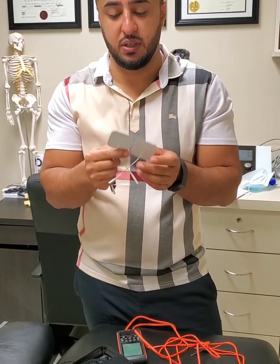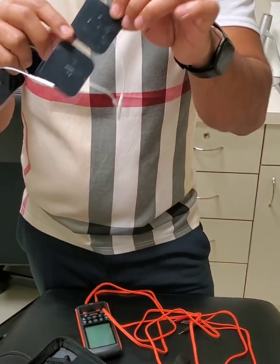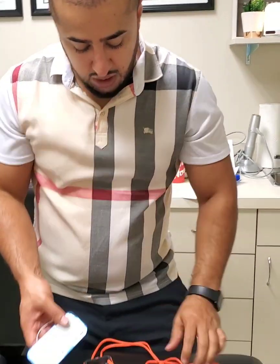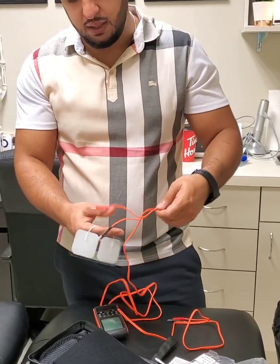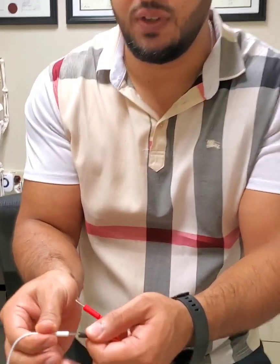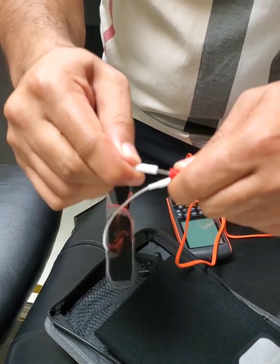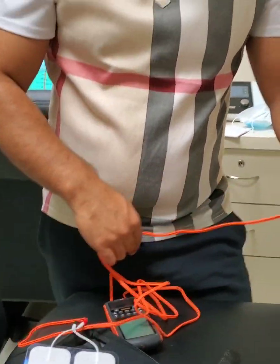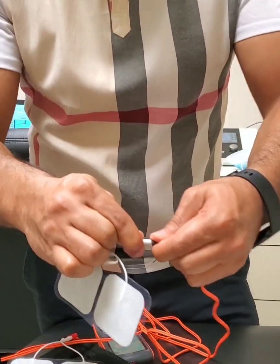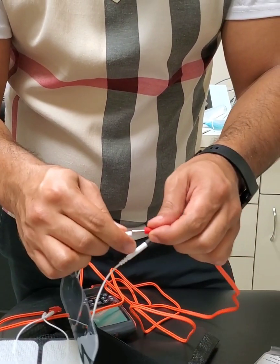If your back is really hairy, it won't stick. Once you're done using it, put it back onto the clear film so that the adhesion doesn't get affected. When connecting them, you're going to connect the electrodes to the end of the wires — it doesn't matter which one you put into which, they're all the same. You can just slide them right in like that, same thing for the next channel. Make sure it goes all the way in.